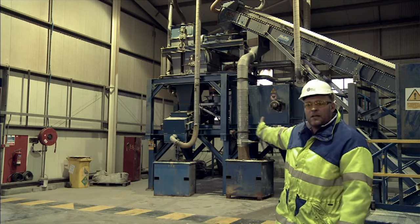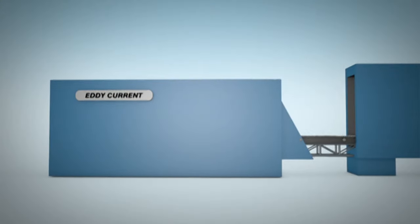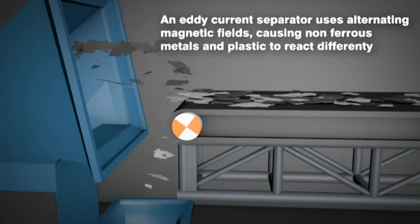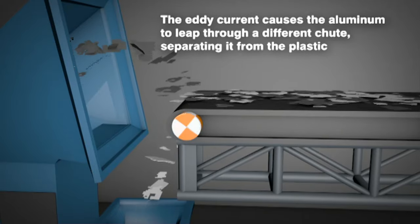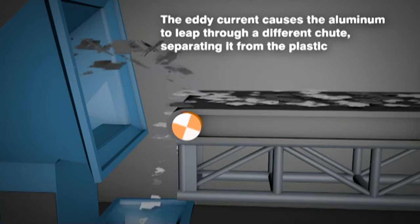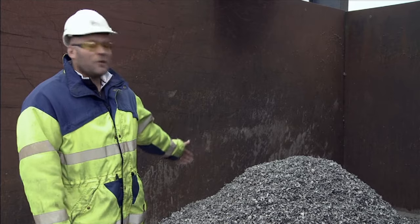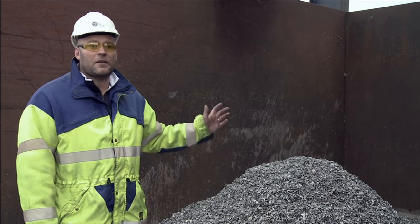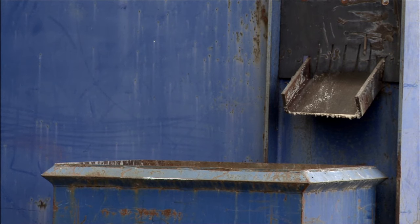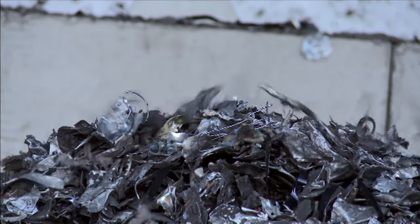What you can see behind me is known as an eddy current separator where we separate the non-ferrous products. The product behind me is the actual steel or ferrous product that comes from the fridge. Once it's gone over the eddy current separator, it continues up a chute and then drops off into this dedicated bunker.